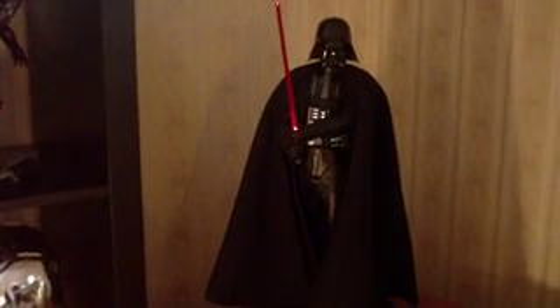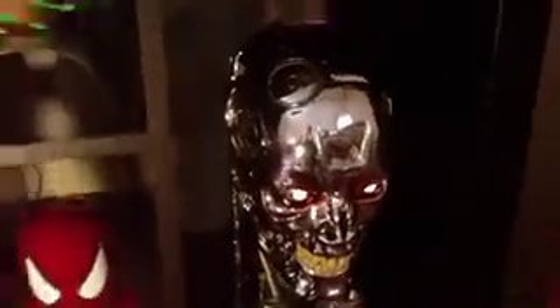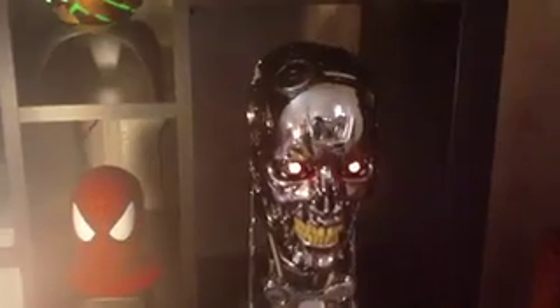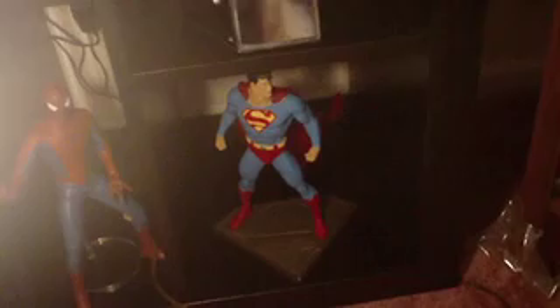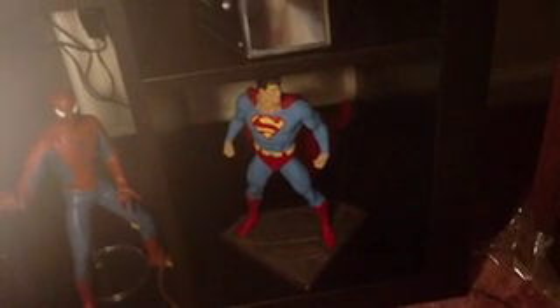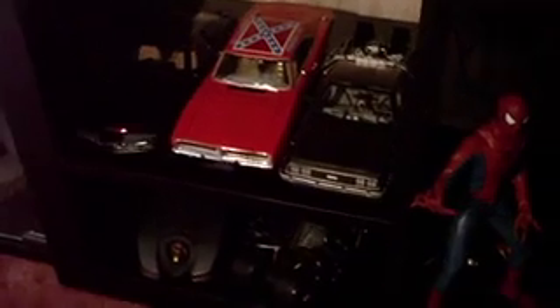You guys have seen the premium format Darth Vader and the Terminator T800, along with the Bowen Superman. Metacom Spider-Man, which is constantly breaking on me. We've also got KITT with his flashing light. The DeLorean. And the Batmobiles.